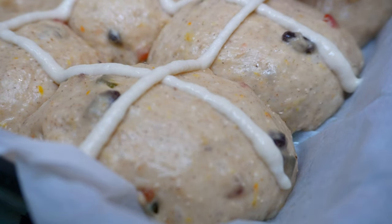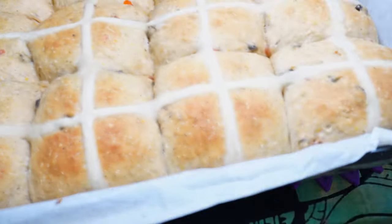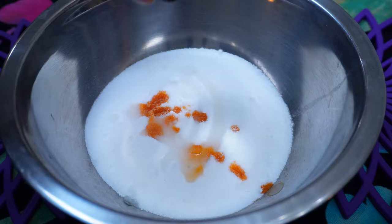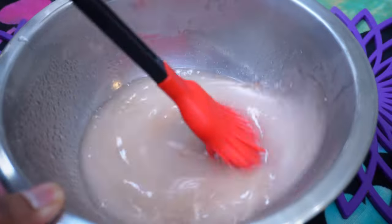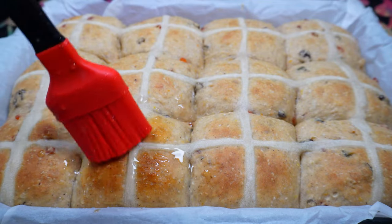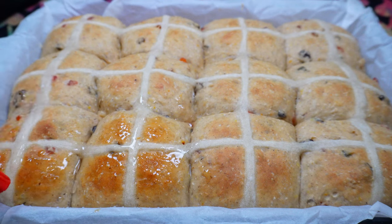Bake these at 350 degrees Fahrenheit for 30 to 50 minutes. The wetter the dough is, the longer it's going to take to bake, so you just have to keep an eye on it. Make a glaze using white sugar, Angostura bitters, vanilla extract, and some boiling water. Mix until the sugar dissolves and immediately brush the buns after baking. It takes on a really nice, cool and shiny color when you brush it with the sugar glaze.